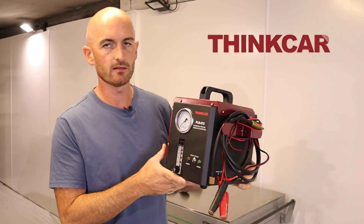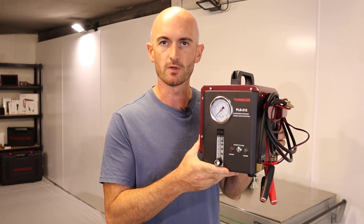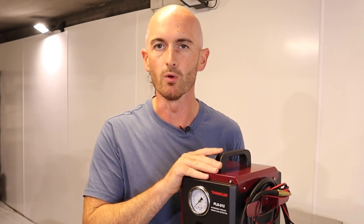This here is the Thinkcar PLD212 smoke leak detector, and in this video I'm going to show you why you need something like this in your workshop.